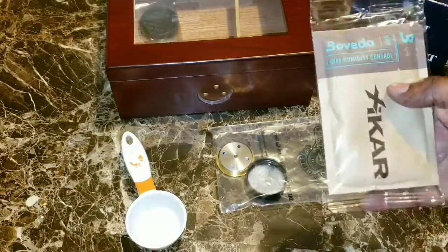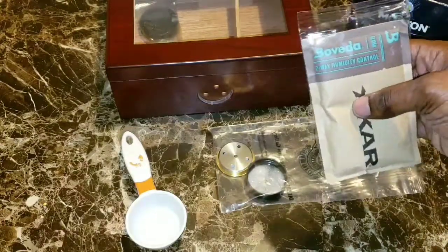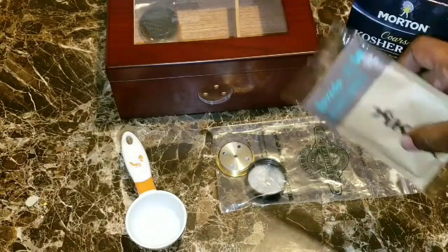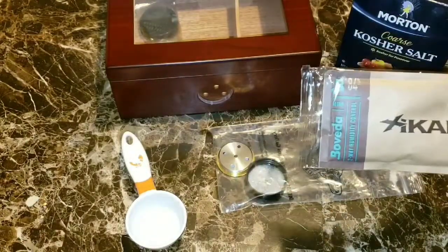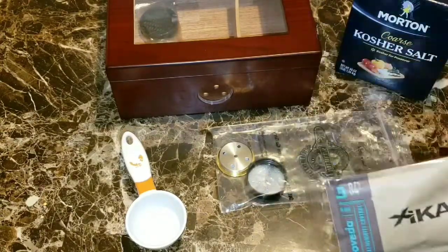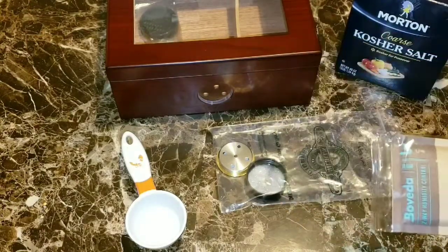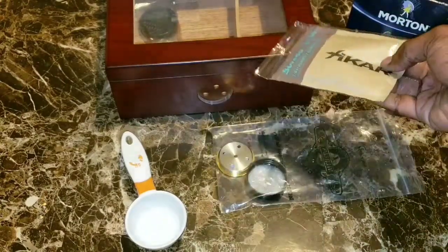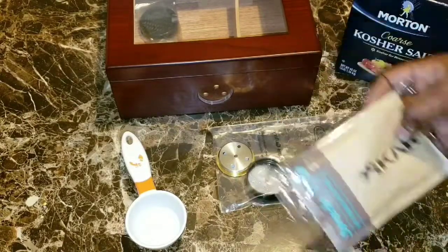Instead of salt, you can also use Boveda bags to calibrate your hygrometer, but I'd suggest doing it with the salt first and using the Boveda bags to season your humidor. One pack is good for a humidor that holds 25 cigars, two packs for one that holds 50 — basically one pack for every 25 cigars of capacity, not how many cigars you currently have in there.